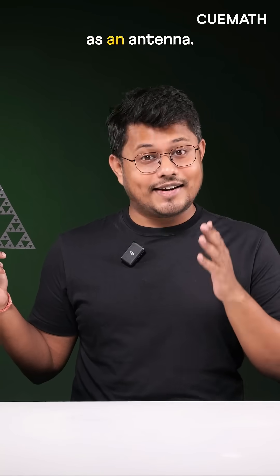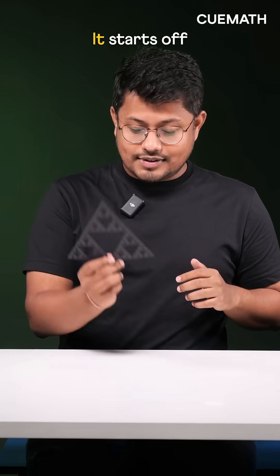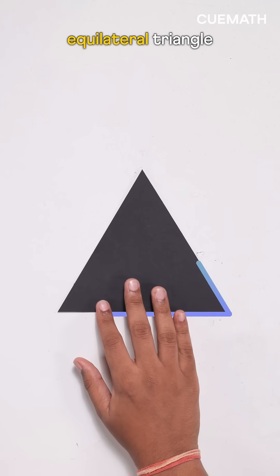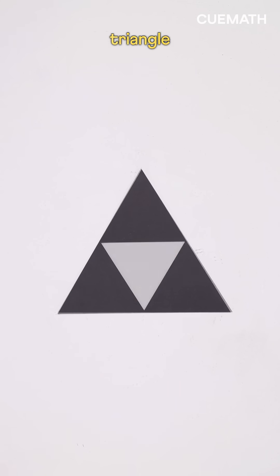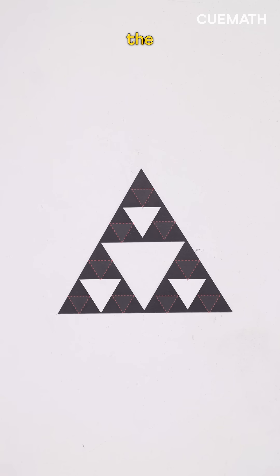This weird-looking triangle is used as an antenna. Here is how. It's called a Sierpinski triangle. It starts off with a large equilateral triangle divided into smaller ones with the middle triangle removed. As this process repeats with the smaller triangles, the pattern grows.